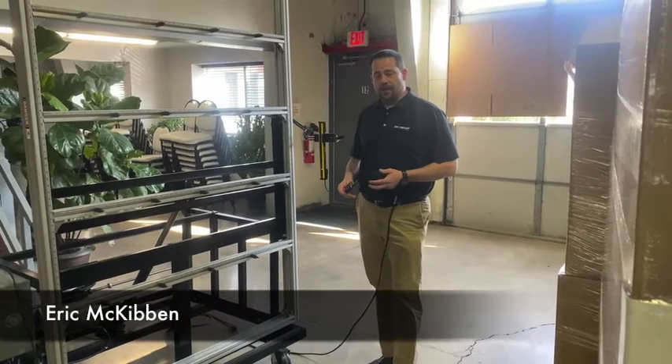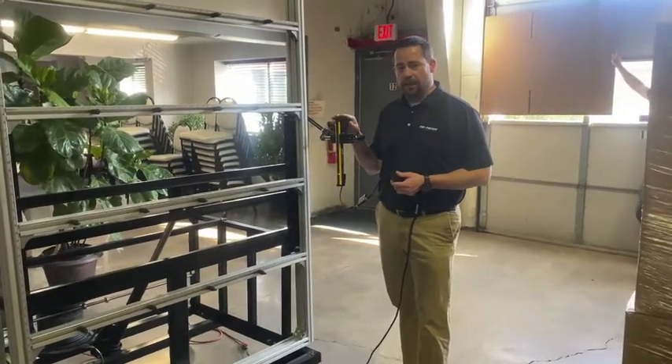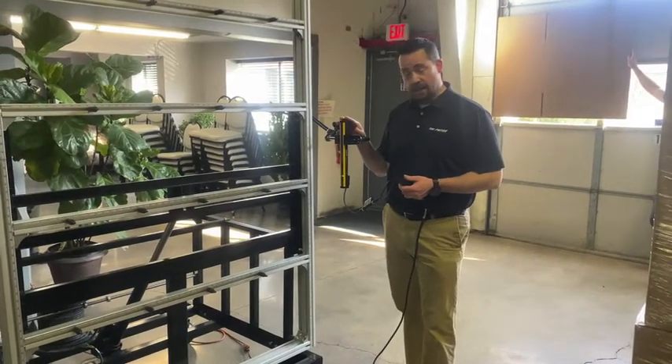Hi, I'm Eric McKibben with Tri-Phase Automation. Today we're going to show you how easy it is to set up six line of D-TEC safety light curtains.